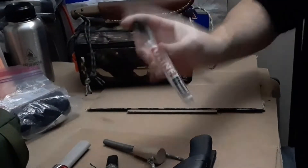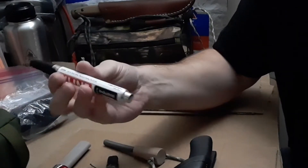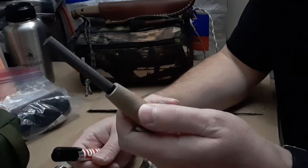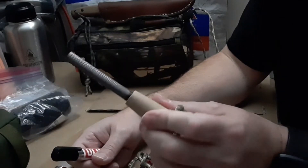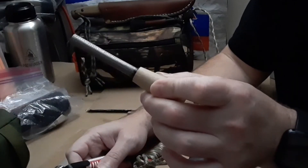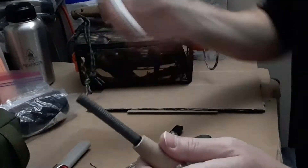Hello everyone, James G. here back with a couple tips and tricks. What I'm shaking is a paint marker — this happens to be black. Everybody knows when you scrape the coating off the ferrule rod, sometimes if you leave it out it will get pitted and corroded. Even though mine's inside it's starting to get corroded a little bit. A lot of you just spray it with spray paint, but the paint marker does a great job.